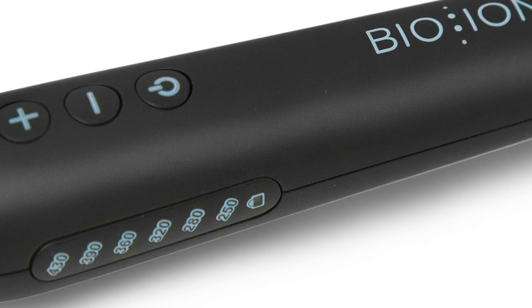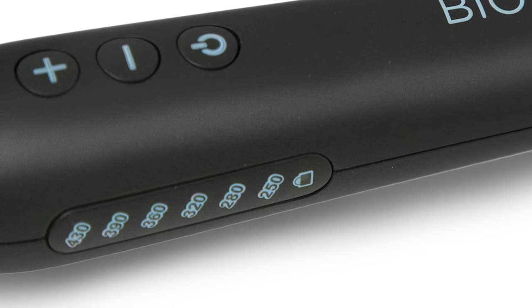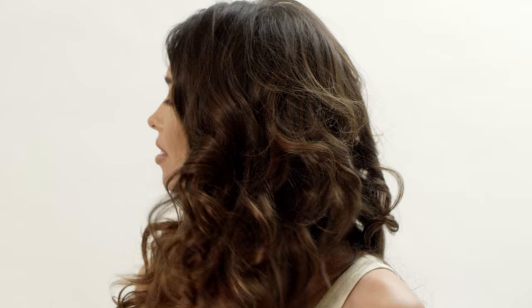The Curl Expert's digital temperature control has a heat range of 430 degrees, which means it's perfect for any hair type. And with its unique temperature locking system, your clients don't have to worry about accidentally changing the heat as they're styling their hair.